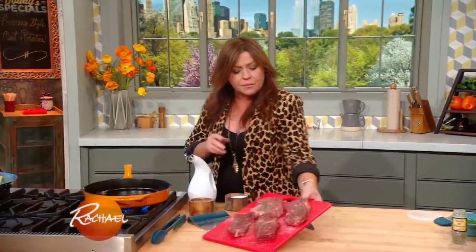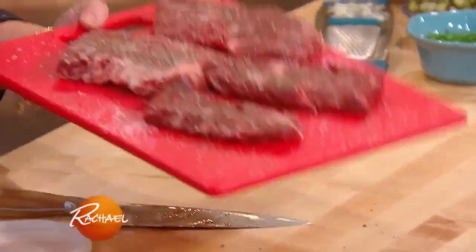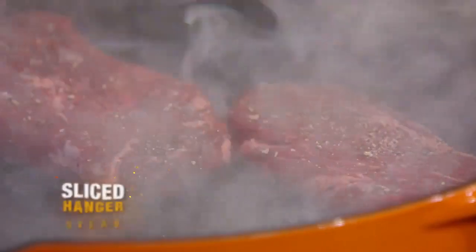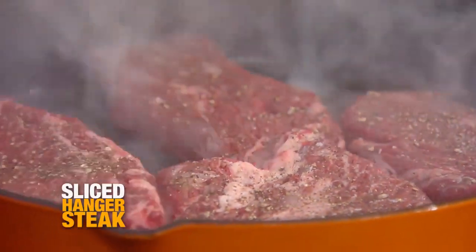Our steaks are room temperature and I've seasoned them with salt and pepper. Now they're going into the hot cast iron skillet with a drizzle of olive oil. When the steaks are done, you let them rest. That's the next tip for cooking perfect steak: flat surface, room temperature meat, hot pan.